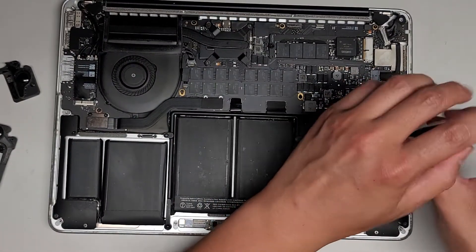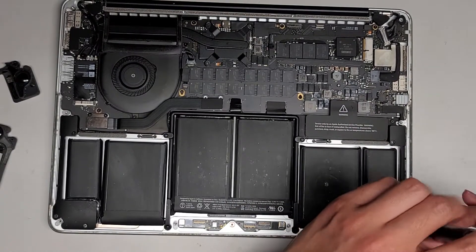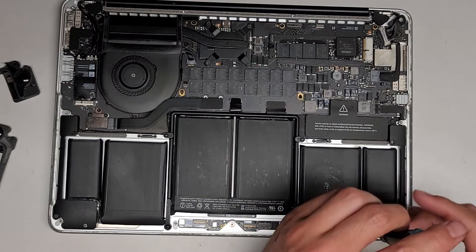There are three T5 screws holding the speaker into place. This speaker is making crackly noise — if you watched my previous video you would have seen it. That's why we're replacing these speakers.